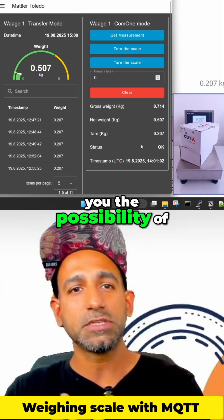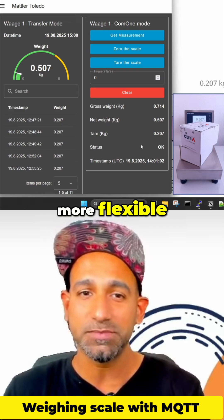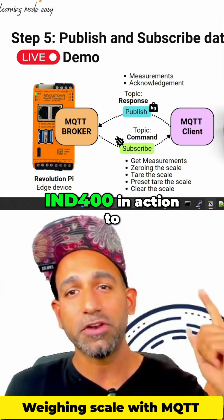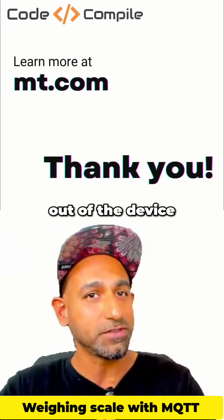So I'm just showing you the possibility of getting the data out of your weighing scale, making it smarter, more flexible, more easy to use, more easy to integrate into your current system. This is about IND 400 — IND 400 in action — to show you how easy and flexible it is to get the data out of the device.